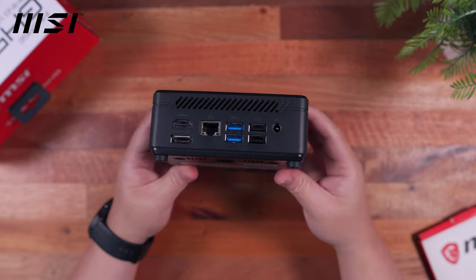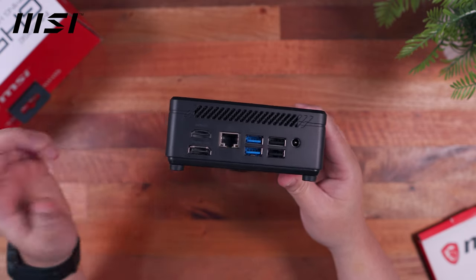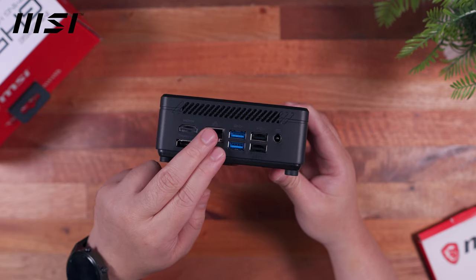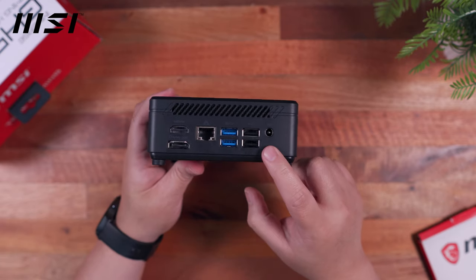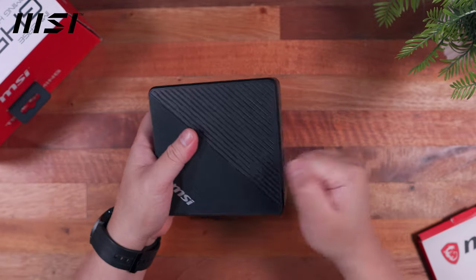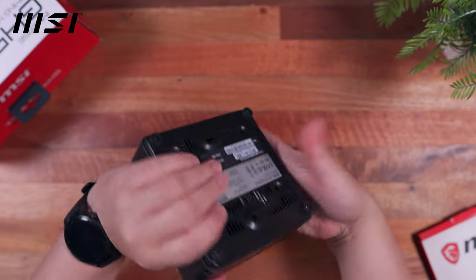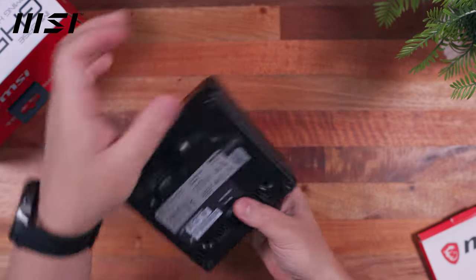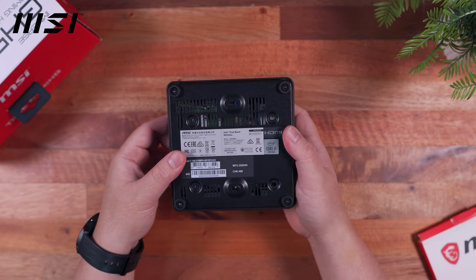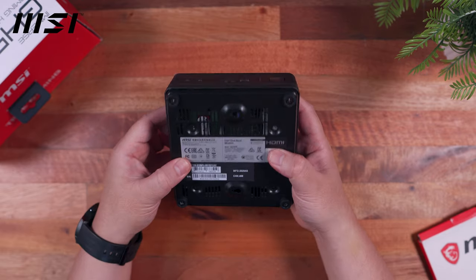Here at the back side, we have the rest of the I/O ports: an HDMI port and a DisplayPort allowing for a dual monitor setup, an ethernet port, two USB 3.2 Gen 1 Type-A ports, two USB 2.0 Type-A ports, and the power port. The overall build quality, although made mostly out of hard plastic with a metal backplate, is pretty decent — no flex at all. Here at the bottom, we have some mounting options, including two slots where you can slide this onto the included VESA mounting bracket.